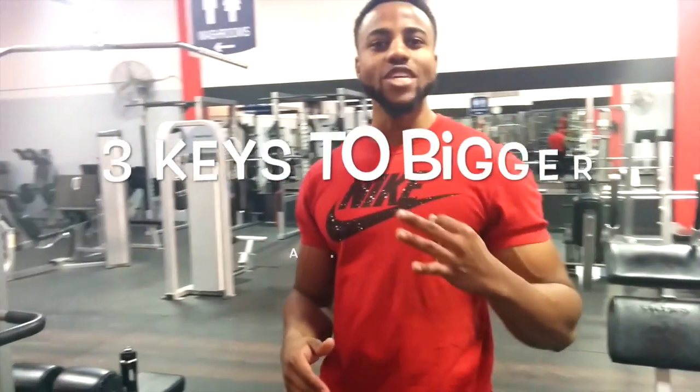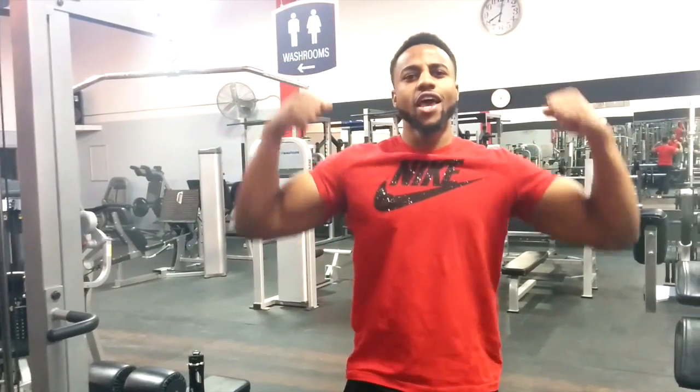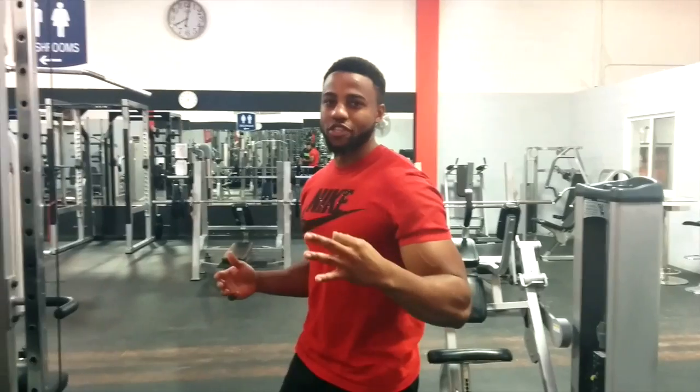Yo, what up? It's your boy Jerome, a.k.a. J. Got Body. I'm going to show you guys three keys to gaining bigger arms and put on some size — and it's not genetics, because my genetics were terrible. If you take a look at the picture over here, as you can see, I was a skinny-ass motherfucker. So I'm going to show you guys three things you can do to increase the size of your arms.